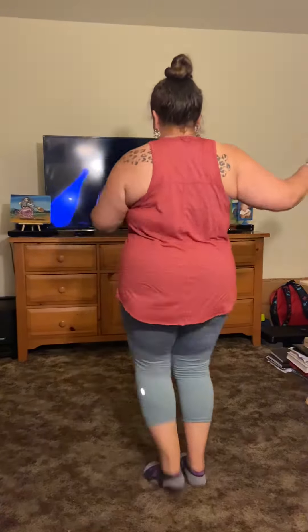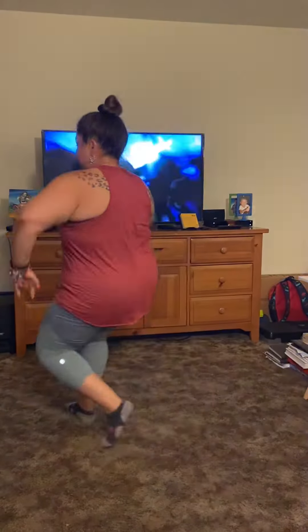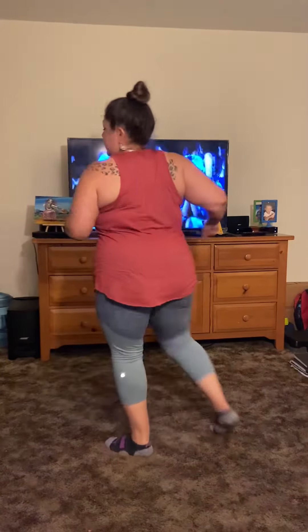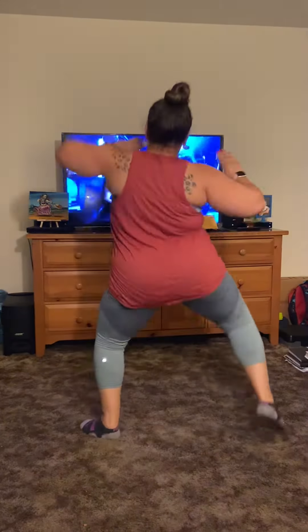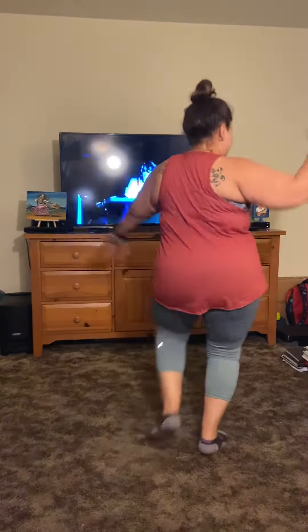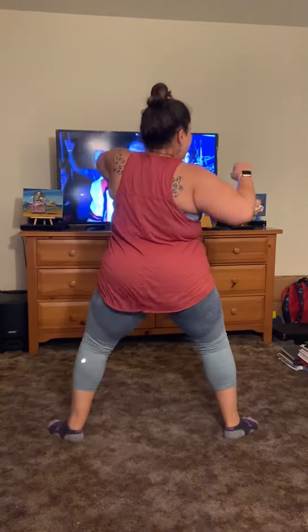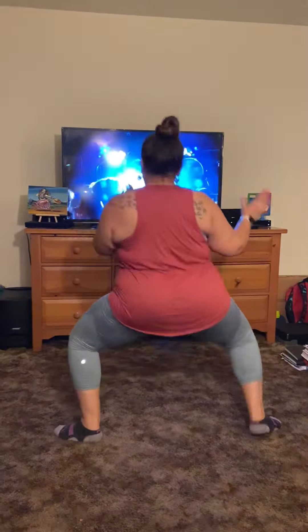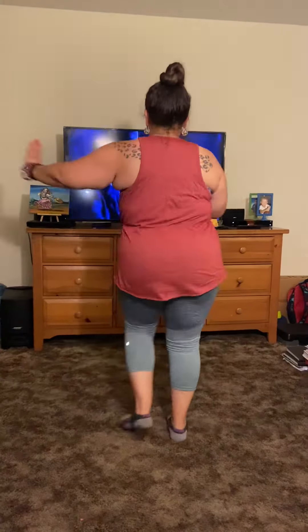Ready? Right foot forward and back, four times, then we're going to turn. Here we go. Turn it, come back. One, two, three, four, turn it up to the side. One, two, three, four, turn it up to the side.